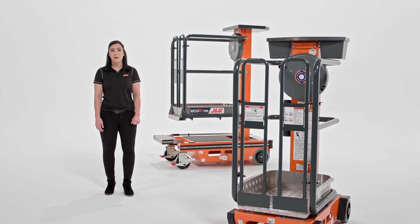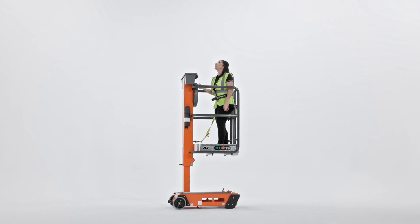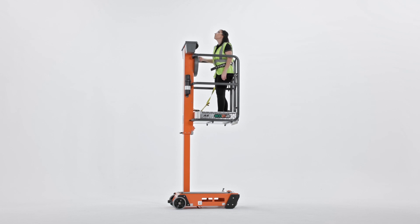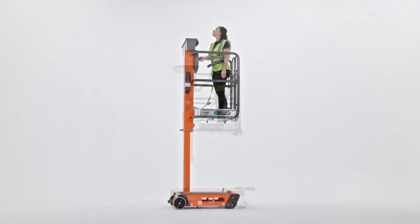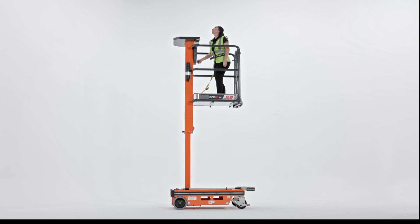We offer two non-powered Ecolift models, the Ecolift 50 and the Ecolift 70. On the Ecolift 50, you get a platform height of 5 feet and a working height of 11 feet. The Ecolift 70 is slightly larger with a platform height of 7 feet and a working height of 13 feet.